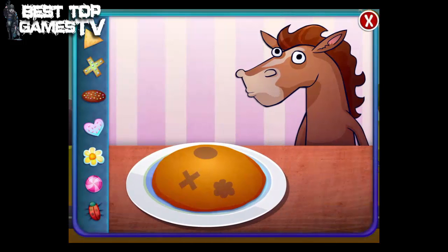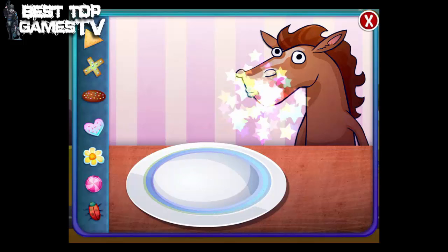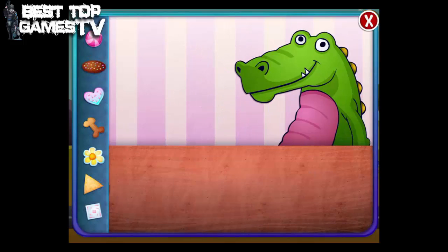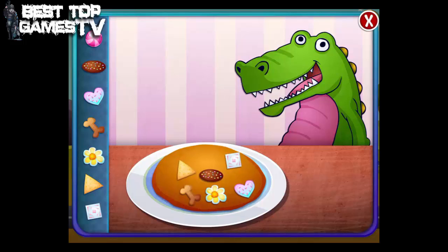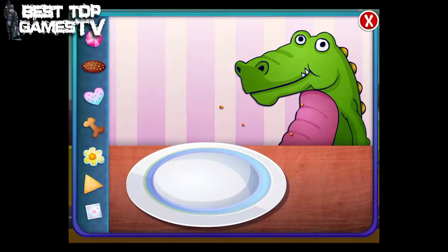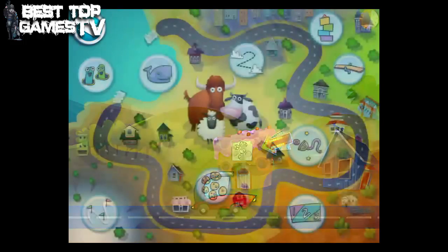Drag the topping to the matching shape on the cookie. 1 2 3 4 5 2 3 4 5 2 3 4 5 3 5 5 4 5 6 7.